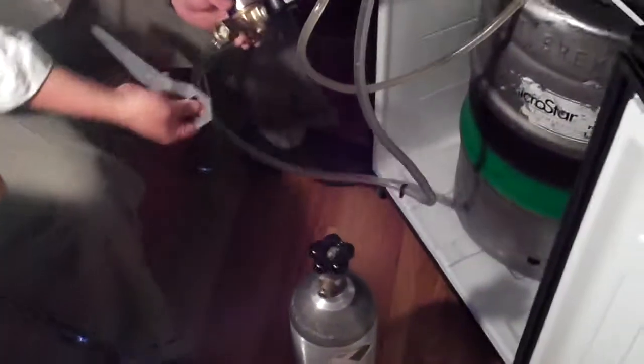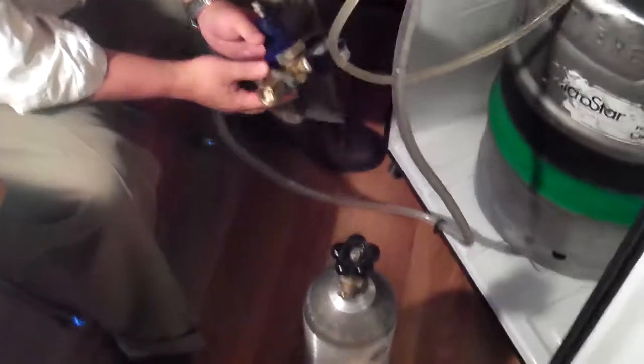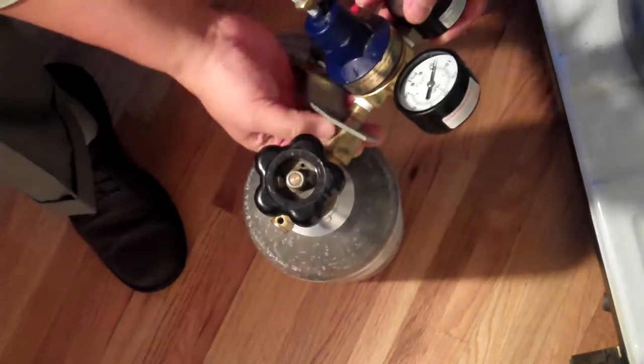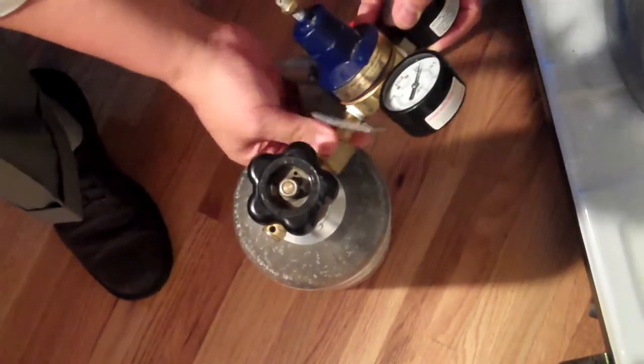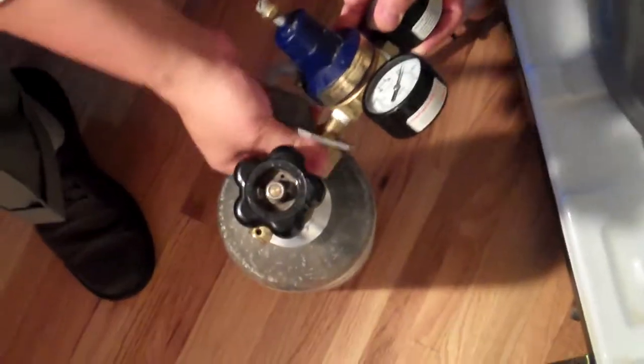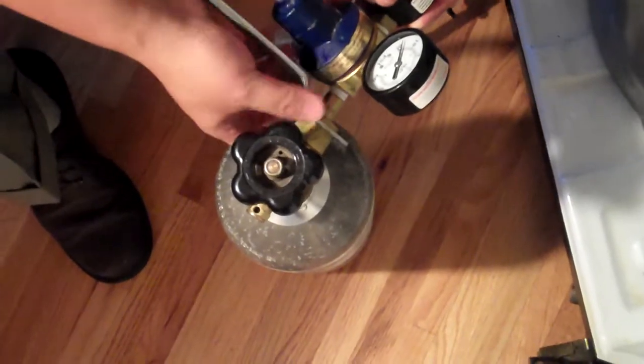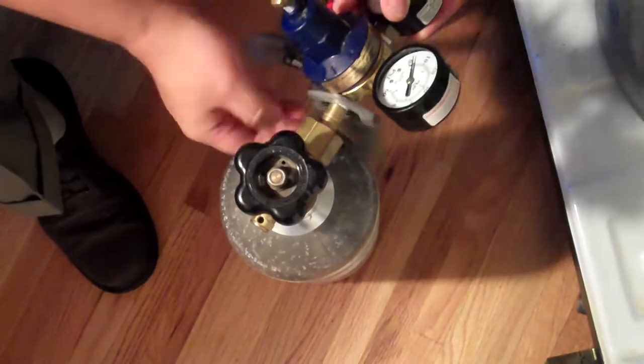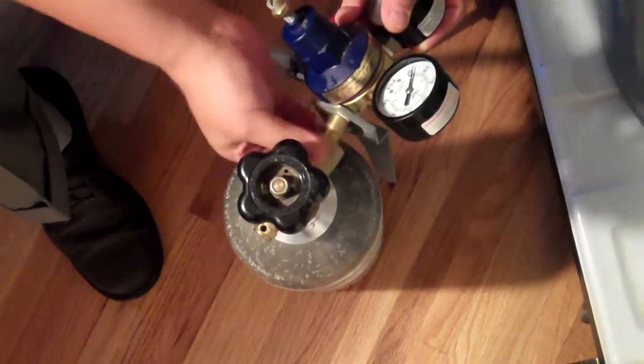Now the wrench — typically you leave it on. So you make it on and off, tighten it and loosen it. You want a good seal on it because you don't want this spurting out and losing CO2. You gotta pay for more.